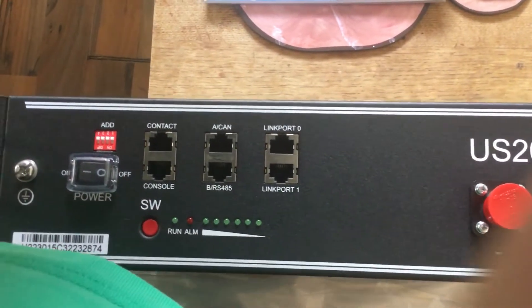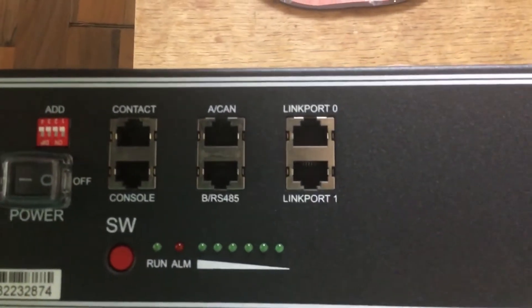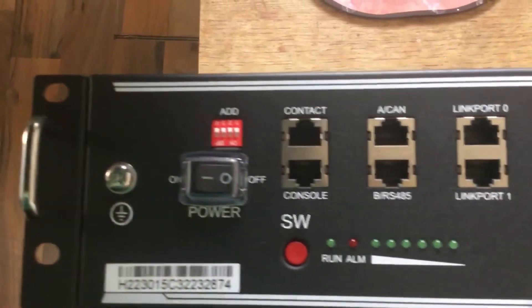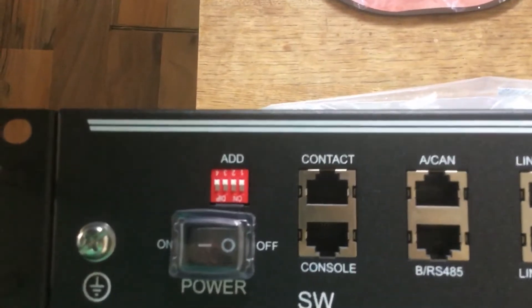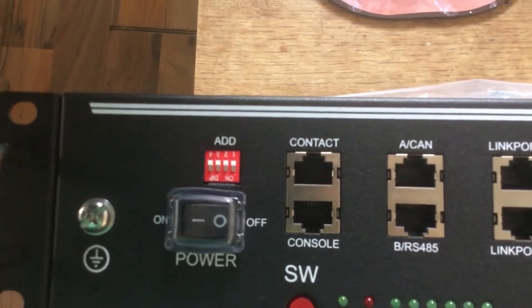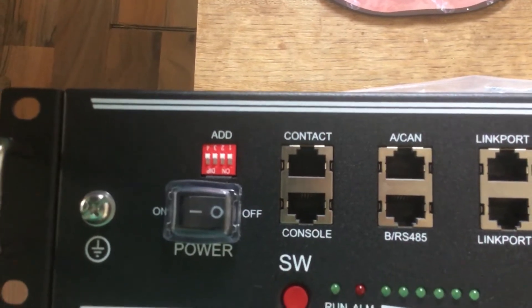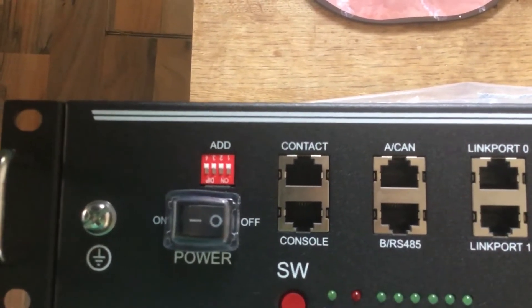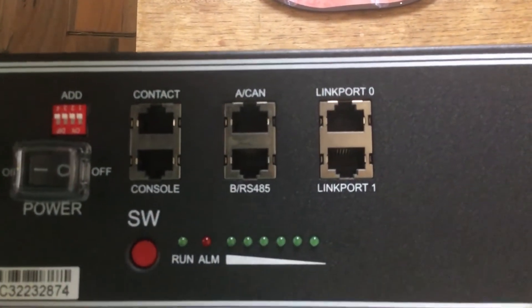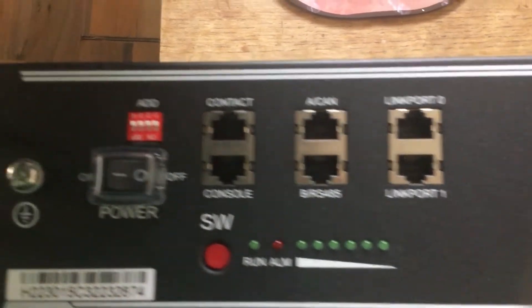The ones in the middle are the main parts the battery BMS uses to communicate with. As you can see, you've got six lights at the bottom, an alarm light, an SW light, the on/off switch, and an address DIP switch. Don't worry about those really — you only use them with RS485 to set different addresses for each battery. We're using CAN, which is the normal interface, so we don't need to worry about that.